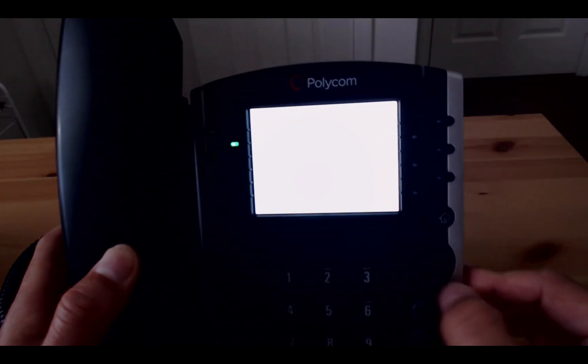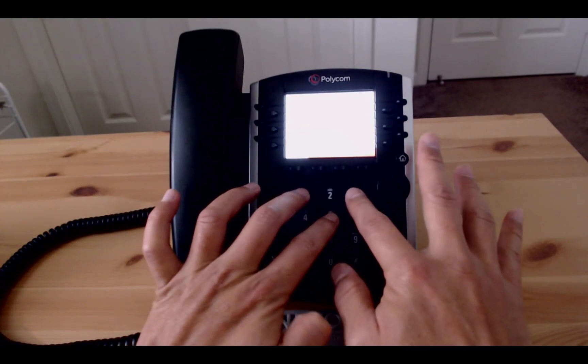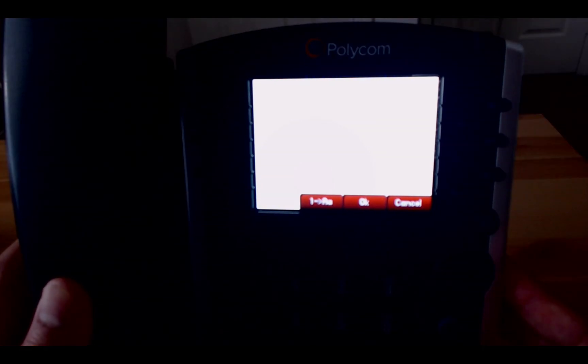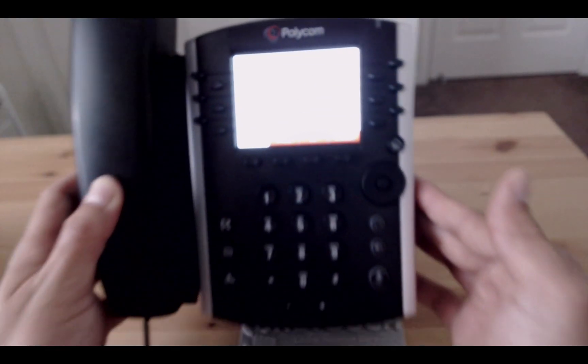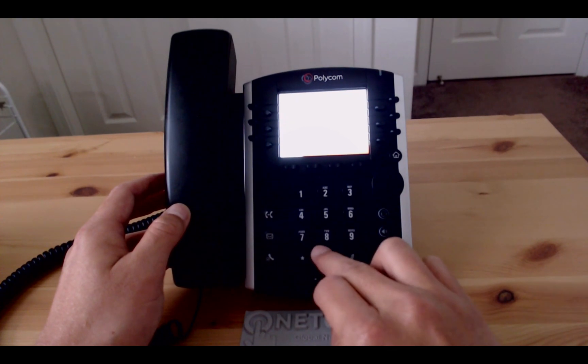Press the cancel tab and you then have seven seconds to press the 1, 3, and 5 buttons on the dial pad simultaneously. While holding them down, wait for the screen to show 'enter password to reset settings' — and as you guessed it, the MAC address is the password.